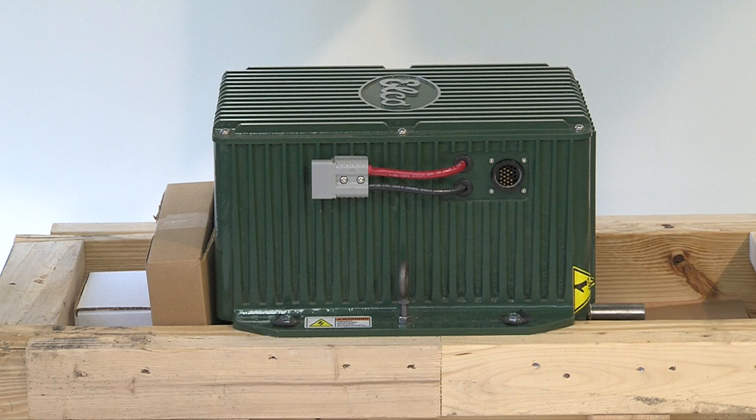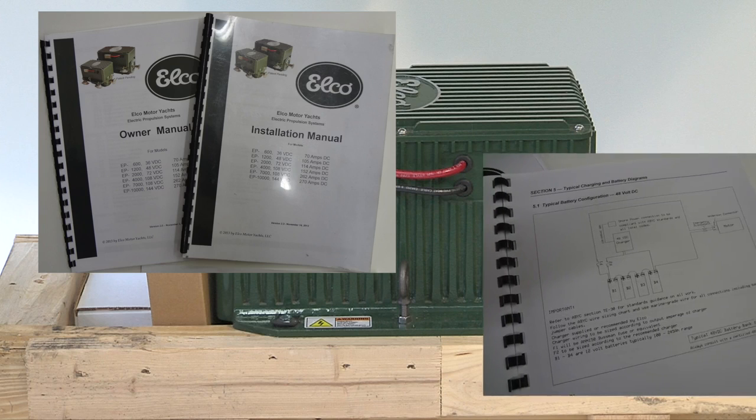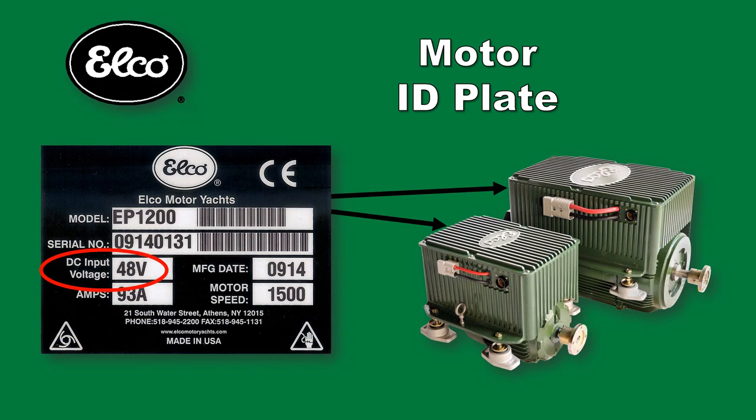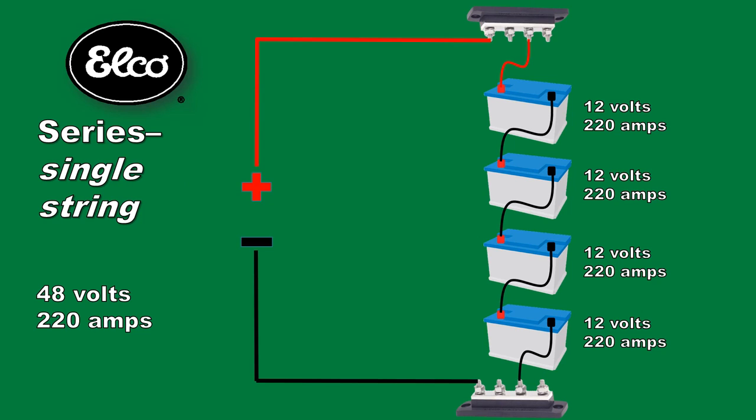When you purchase an ELKO EP motor, installation and owner manuals are provided. The installation manual contains a wiring diagram which illustrates what we explain in this video. Confirm your motor voltage requirements by referring to the identification plate found on the motor casting. We are using an ELKO EP1200, which requires 48 volts DC. There are 48 volt lithium battery packs available for this application, but we will use AGM batteries instead. 12 volt batteries are wired in series to achieve the required voltage. When connected in series, the voltage of each battery is added, so we'll connect four 12-volt batteries for the required 48 volts. This does not increase the amp hour rating of the string, which remains the same.